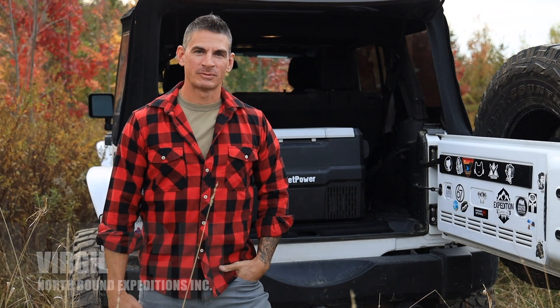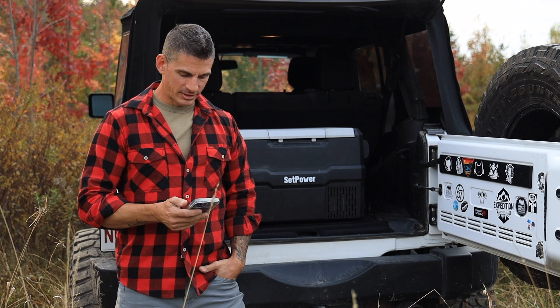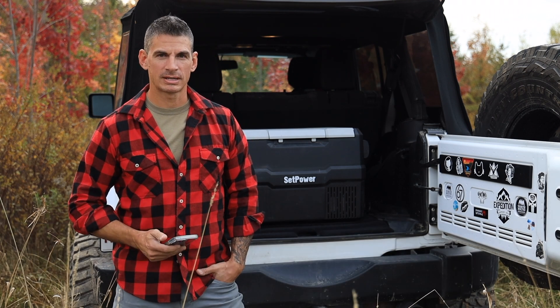Hey, welcome to Northbound Expeditions. My name is Virgil and today we're going to review the Setpower fridge. The model I have here is the 45-60 quart RV dual zone fridge freezer combo from Setpower USA.